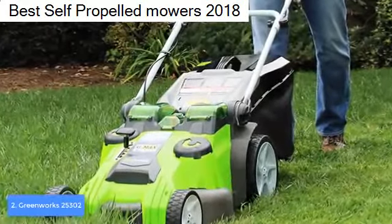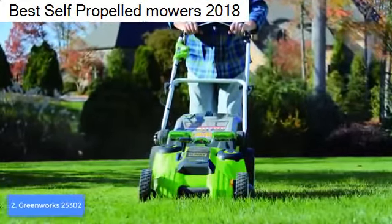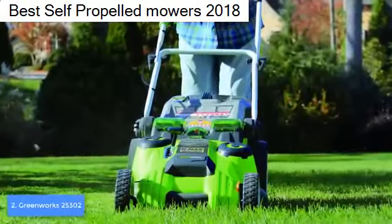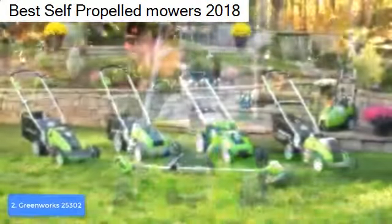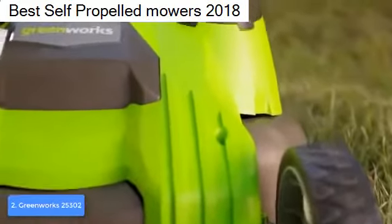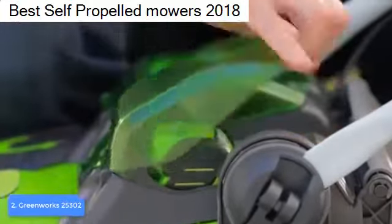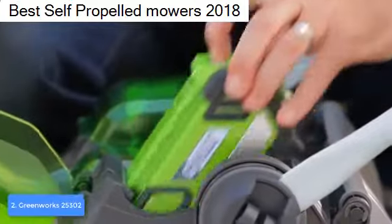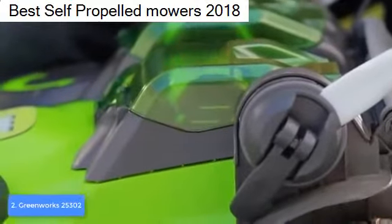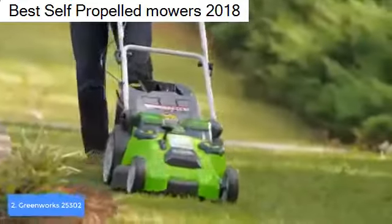One of the best features is the dual battery slots. If one battery goes empty, the automatic battery switchover will draw power from the second battery, giving you an uninterrupted experience. According to those who've already purchased it, the Greenworks 25302 delivers exceptionally powerful performance using Smart Cut technology, which adjusts the mower's power or runtime according to the thickness of your grass — that's the main reason customers purchase it for large yards.